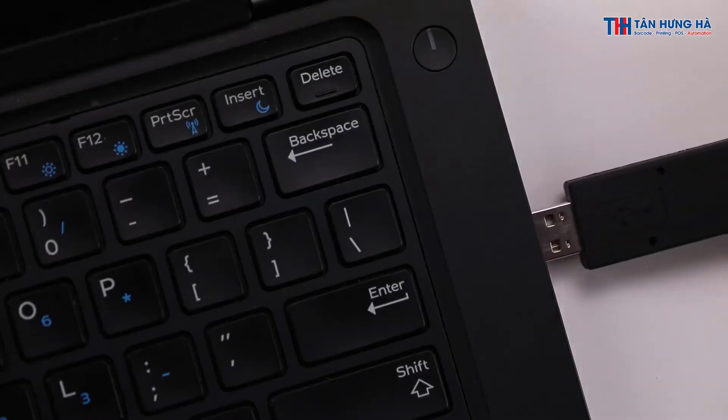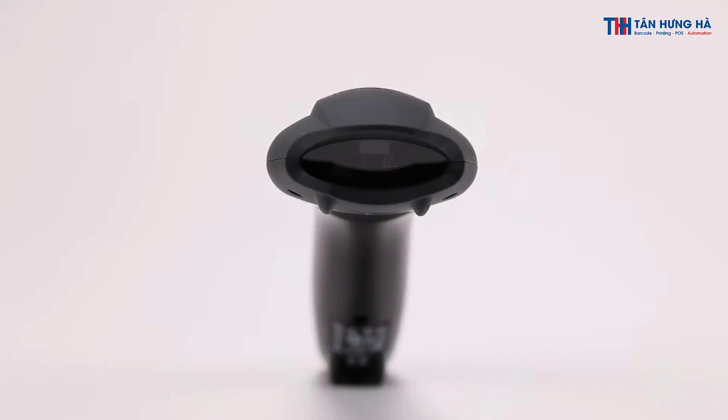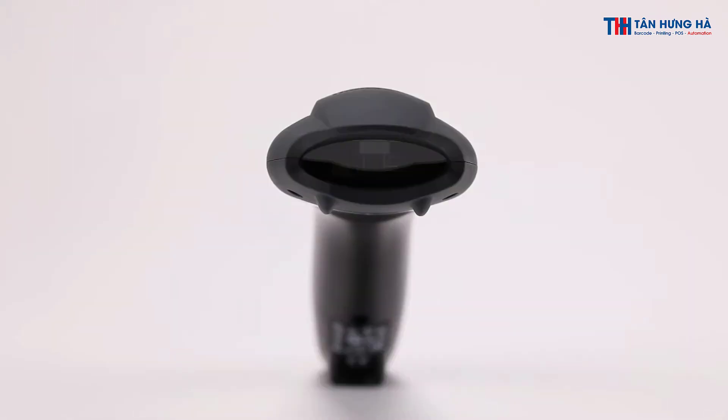Connect the scanner to your PC to verify that the scanner is transmitting information. Scan any barcode item into Notepad. Once we are sure the scanner is giving a good read and information is being transmitted, we can configure the scanner to the desired hands-free mode.